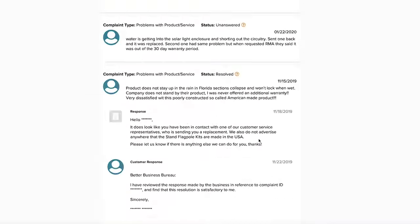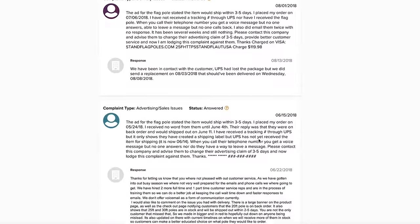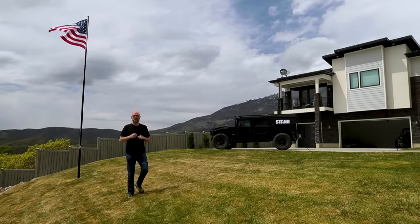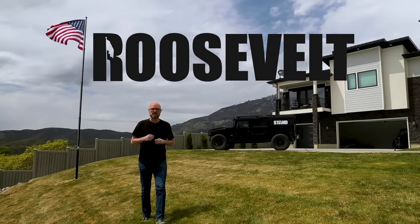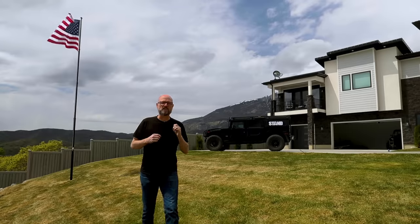We received thousands of requests for a premium flagpole. We listened. And today I'm proud to announce our new premium Roosevelt flagpole. And like its namesake, 26th President Teddy Roosevelt, it's strong enough and tough enough to stand for everything we value as Americans.